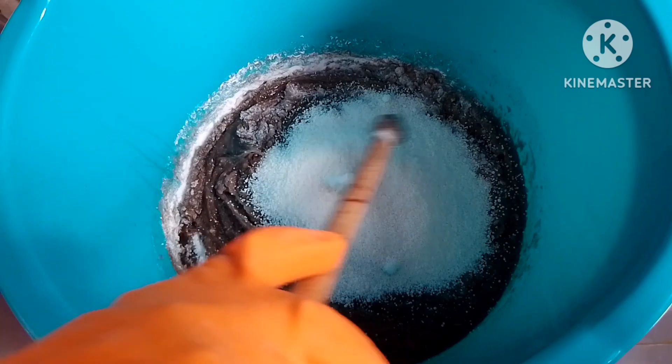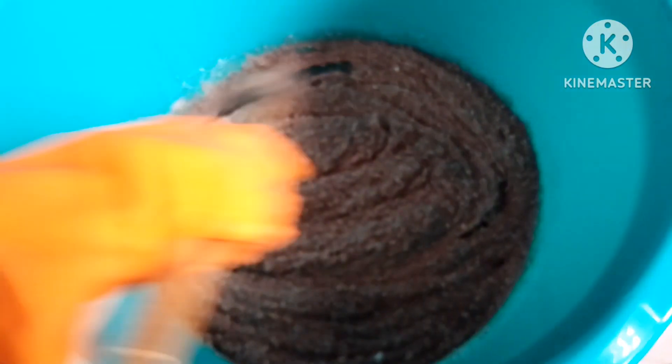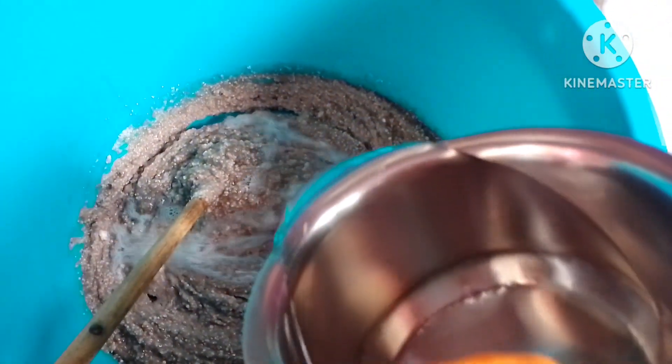Then add some black pepper and salt when the oil is on. Add an oil well and add 1cl of oil. Add white pepper in the oil.